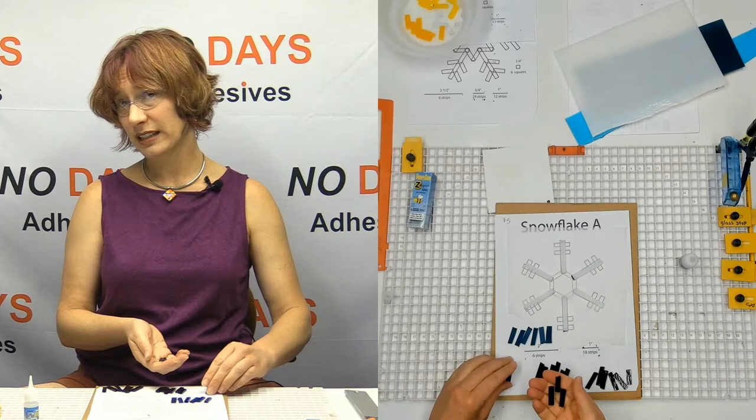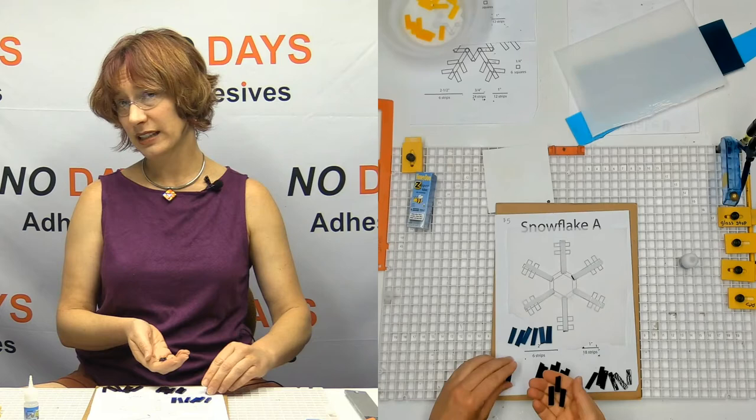These are going to be extras. This is kind of why it's nice to cut a little bit of extra — you've got a choice when you get to this step. Anyway, we want to build bridges first.